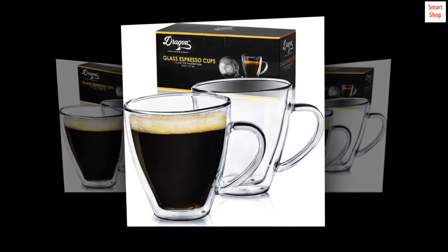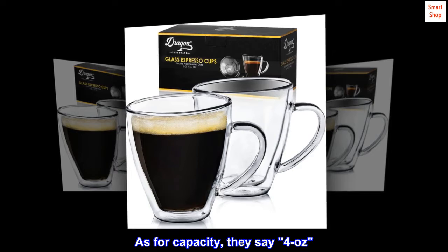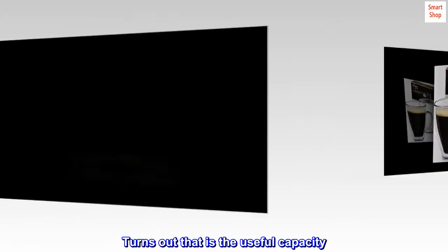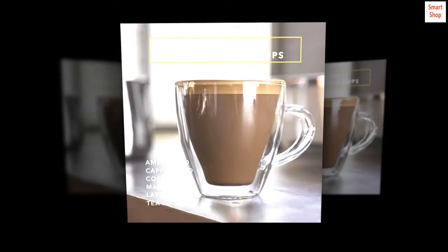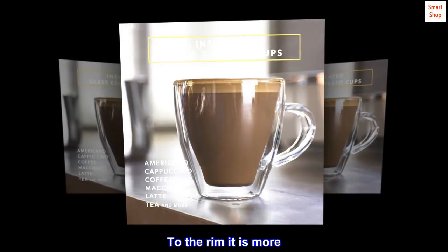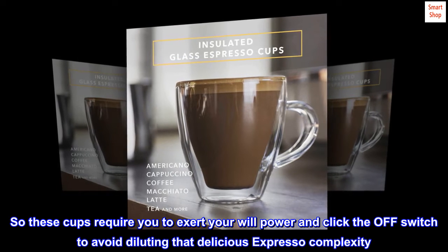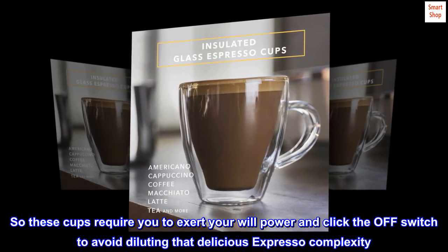Roomy. As for capacity, they say 4 oz. Turns out that is the useful capacity — to the rim it is more. So these cups require you to exert your willpower and click the off switch to avoid diluting that delicious espresso complexity.